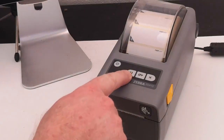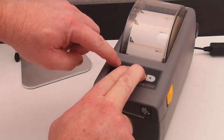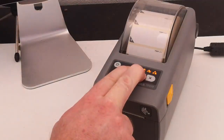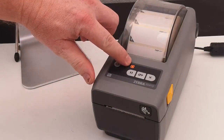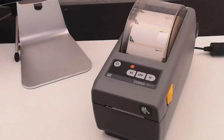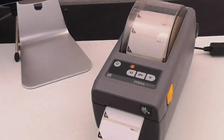To restore factory defaults, we're going to push the pause button and the feed button together and then power the printer on. Once all the other lights have turned off except for the warm-up light, we can release those two buttons. The printer is now going through a restore factory defaults.